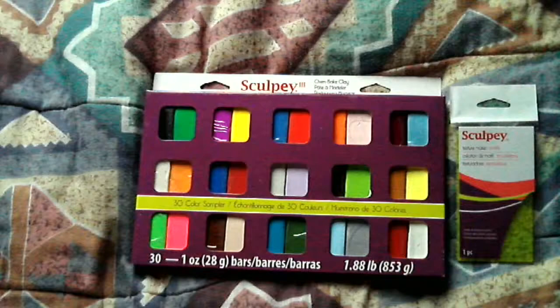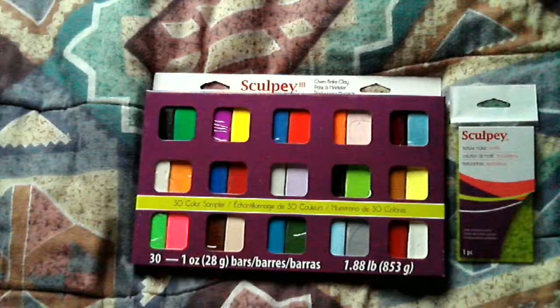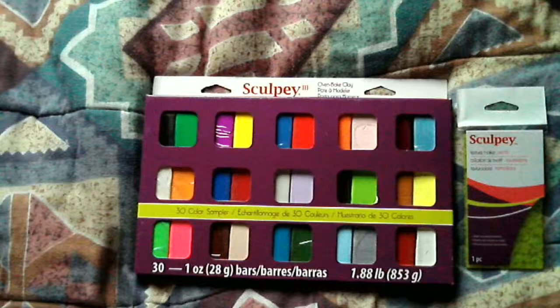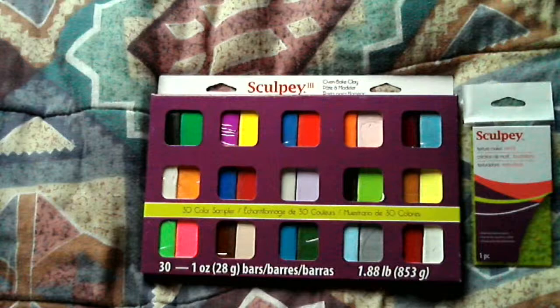But one thing that was very much to my favor was the advent of Sculpey clay. It's a polymer clay that you oven heat. It's about as pliable as conventional modeling clay, and does an excellent job of making other types of models, and would make absolutely superb Christmas decorations.